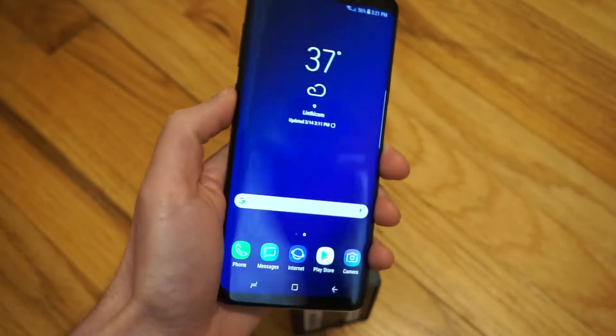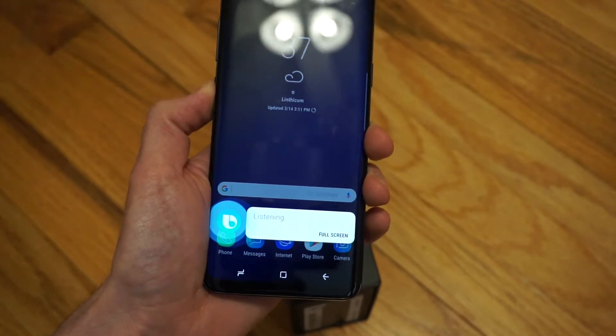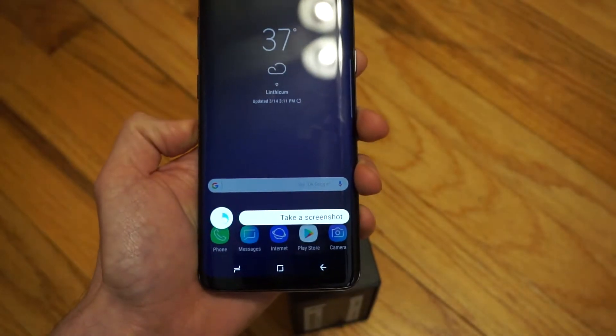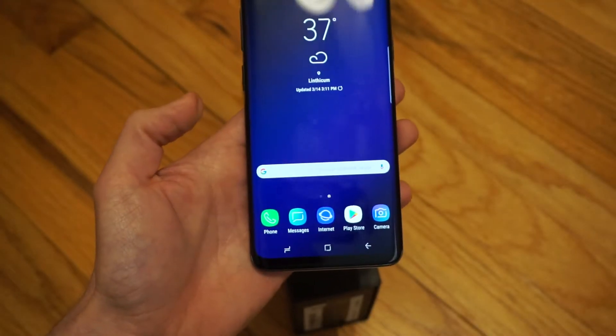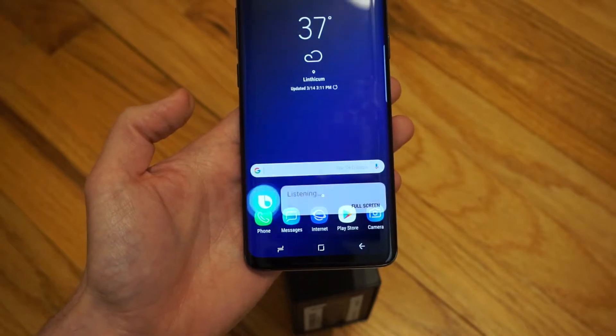You can also invoke a screenshot by using Bixby, either by pressing and holding the Bixby button and saying 'Take a screenshot,' or of course invoke by voice — say 'Hi Bixby, take a screenshot.'